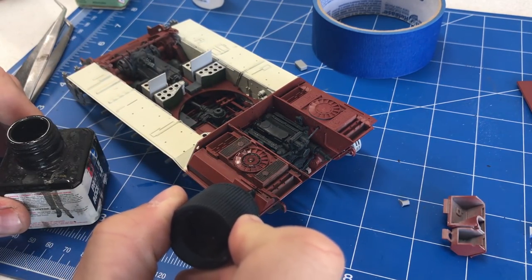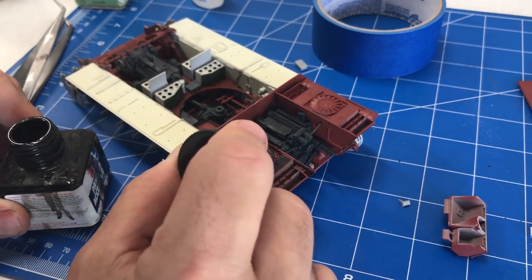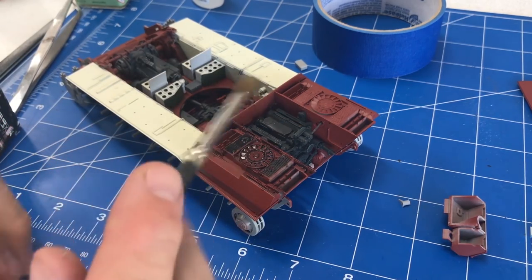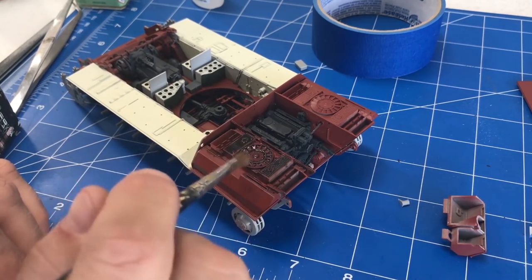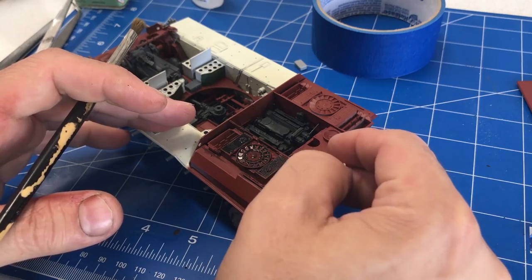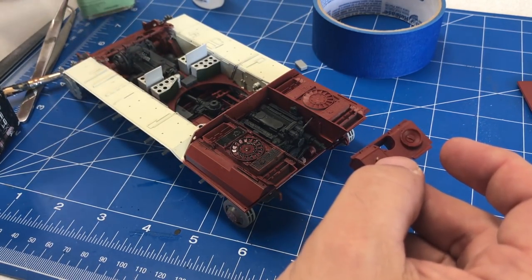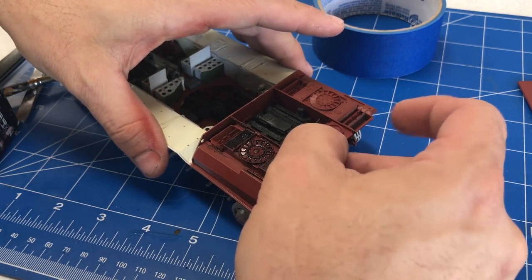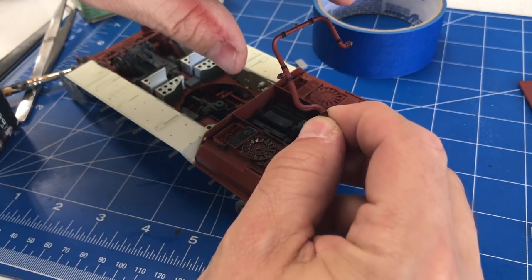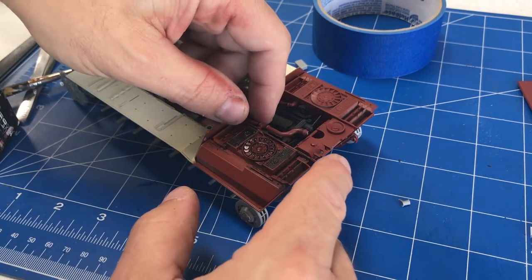We've got all those parts painted and the engine is glued into place now. I'm just going over all of these areas with some Tamiya black panel wash, putting it on kind of heavy. We're going to let it soak in for just a few minutes, and then using just a dry brush, we're going to take it off — just like a dry brushing technique — and this should give us some nice shadow effects on all these pieces. I'll show you what that looks like in a few minutes. We also have this part right here that's going to get glued in right now, and then we can start putting the rest of the plumbing in the tank. I want to do some more painting on that before we get it in.